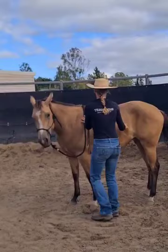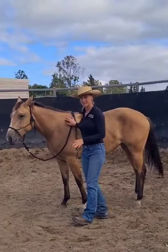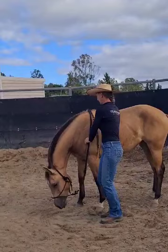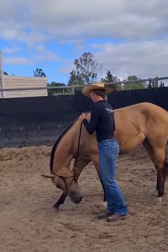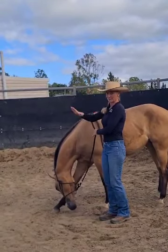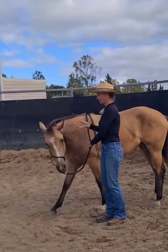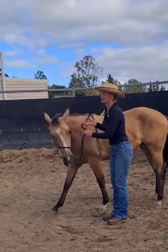And then if she ignores me — all I would do, since she's pretty sensitive, this filly — if she was ignoring me, I'd put my hand on. And then if she was leaning into it or ignoring me, I would tap with my other — like with the same hand — I'd put some rhythmic energy there to back it up.